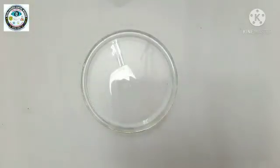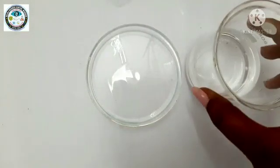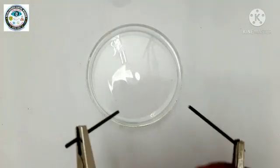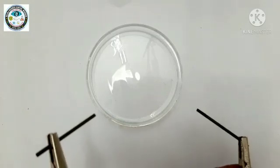For this activity, we are using a petri plate, distilled water, then we are using a 9 volt battery and we have taken pencil lids which will act as electrodes here. So, let's start this activity.